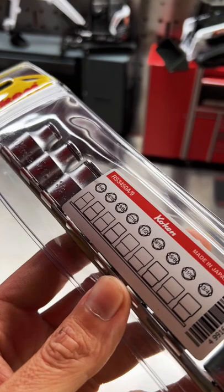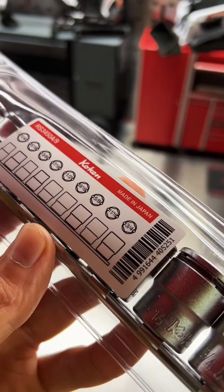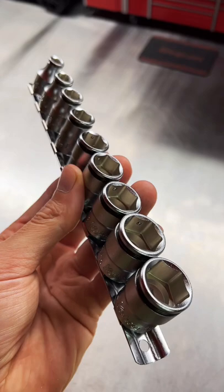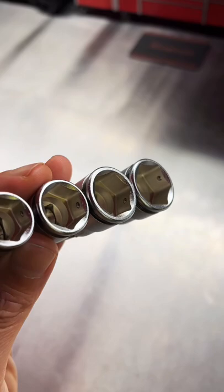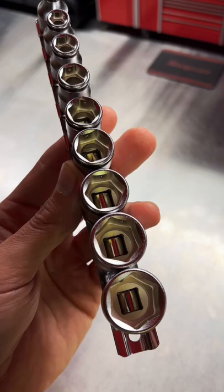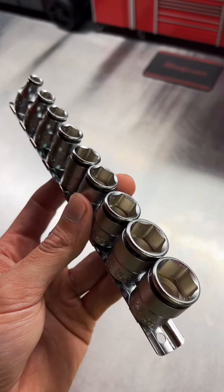This set covers quarter inch all the way up to three quarters of an inch. For those still unaware of Koken's awesome patented nut grip technology: it uses a spring and detent balls on opposite flats of the socket to hold your nut or bolt into the socket, preventing it from dropping. It's better than a magnet because it doesn't have to be a ferrous metal — it works on any kind of material and grips them just the same.